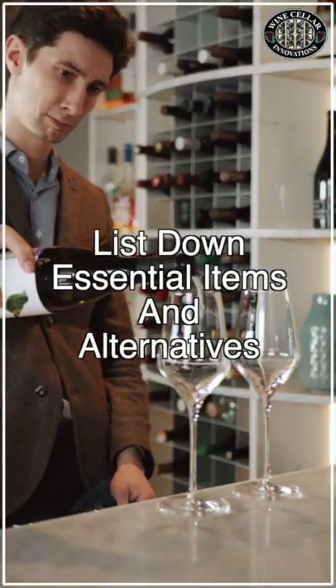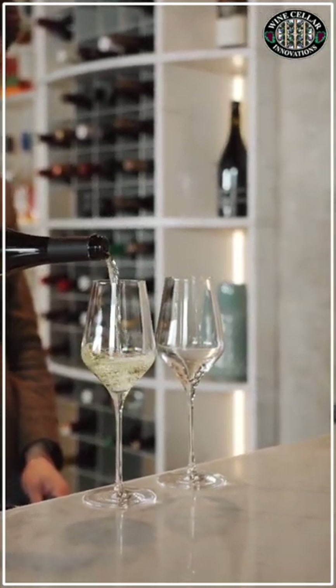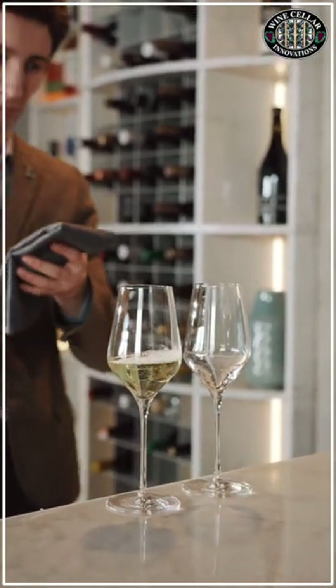Step 2: List down the essential items and possible alternatives. Since you've set up the turnaround time for a weekend, that means you need to get all of the necessary items ready. For a wine cellar, these are wine racks and a wine refrigeration system.